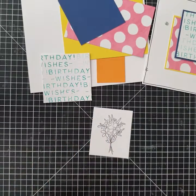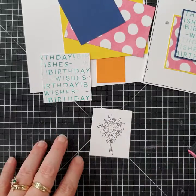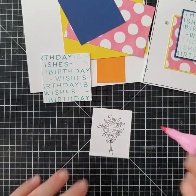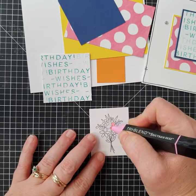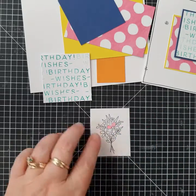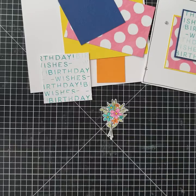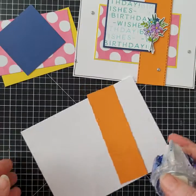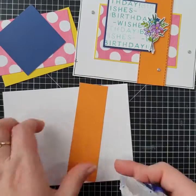I'm just using some random colors — no specific colors. It's a bouquet, so just any floral colors and any foliage colors, that's all you need. Color it in, and once it's colored in, grab your fine point scissors and fussy cut it out so you've got a bouquet.